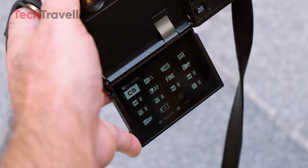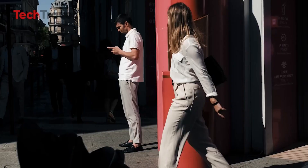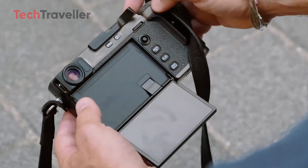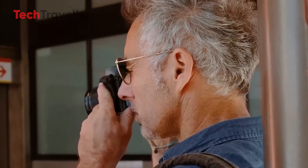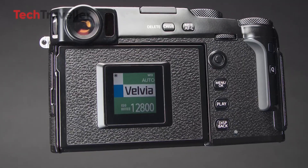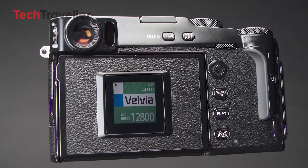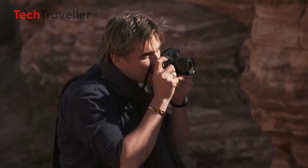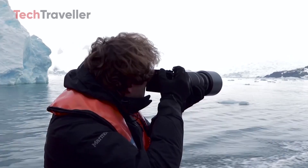One of the most exciting rumored upgrades is the long-awaited 7-stop in-body image stabilization, which would significantly enhance the camera's capabilities, making it an even more attractive option for both photographers and videographers. Additionally, Fujifilm is expected to introduce a new user interface and menu system, along with an autofocus system similar to the one found in the latest Fujifilm X-T5 — enhancements that could make the X-Pro4 an appealing upgrade for users of older X-Pro models.